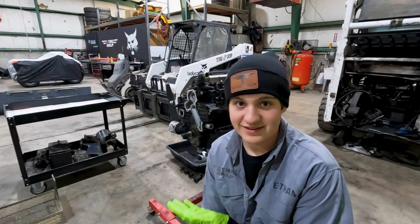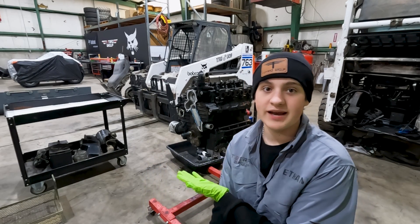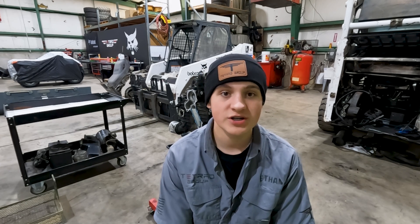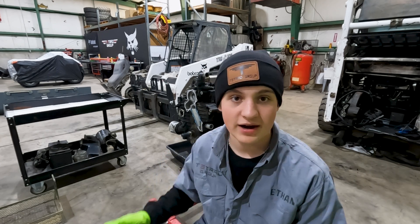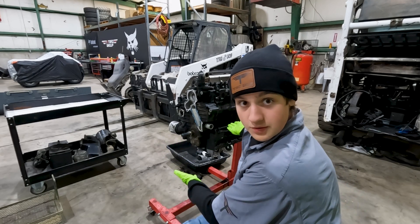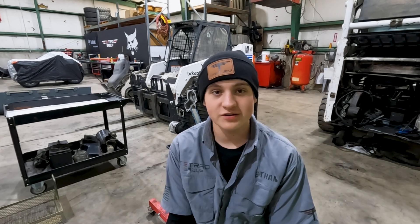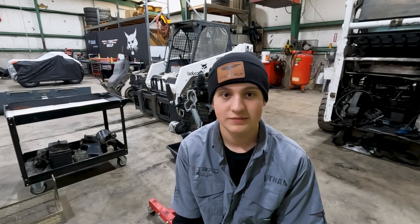Today, guys, we're going to be doing a teardown of a 763 engine right here behind me. It spun a bearing and broke the connecting rod. So what we're going to be doing is tearing apart the entire thing — we're just going to do a time lapse on that and we will get into it.